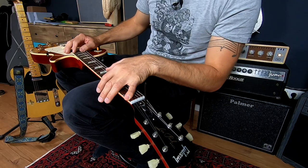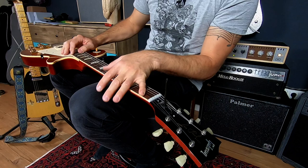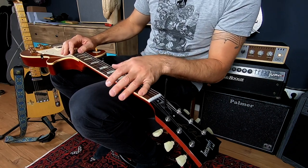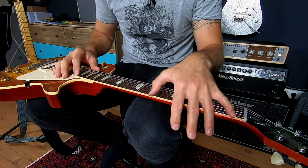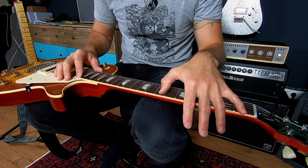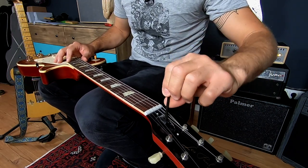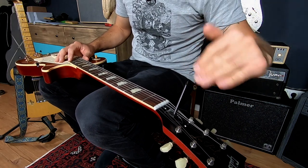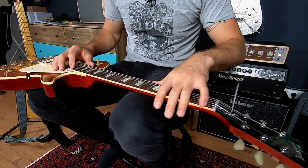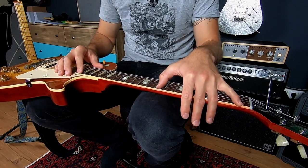So if you feel there is too much air between the string and the fret in the middle when you push down the first and last fret, you have to tighten it up. I'll just show you once more how it looks right now — yeah, it's like a millimeter.